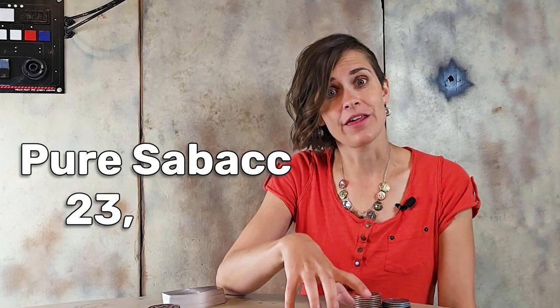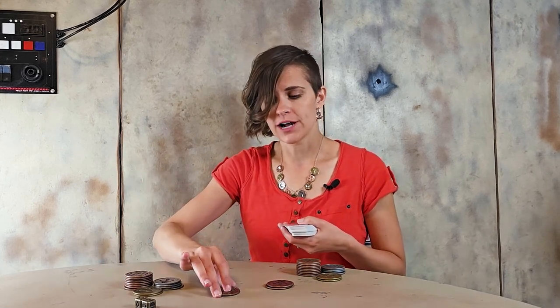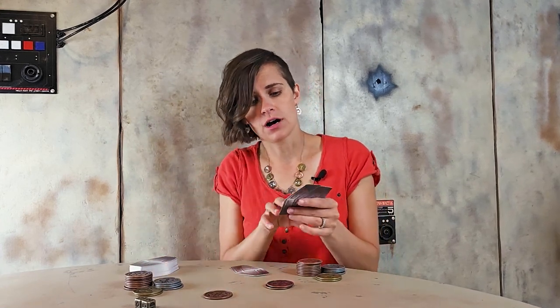You only win the sabacc pot if you get pure sabacc, which is 23 or negative 23. The other pot is the hand pot. This is the pot that we bet into, and it starts off with the player left of the dealer paying the blind. I'm dealer, so you're blind — put one credit into the hand pot, and that starts the betting. Let's deal out two cards.